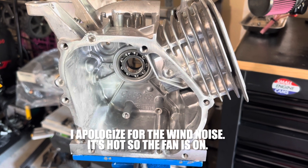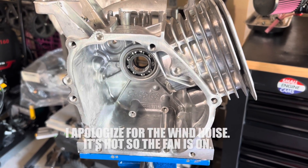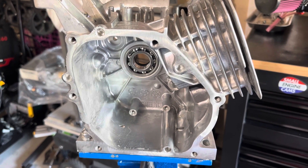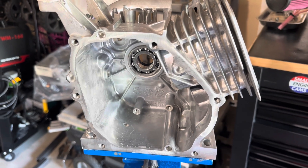We are back on building this Predator. This video points out the differences between the Predator and some of the other Honda clone type engines. We're back on building this thing.